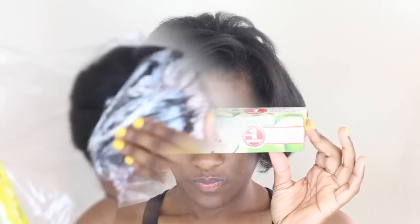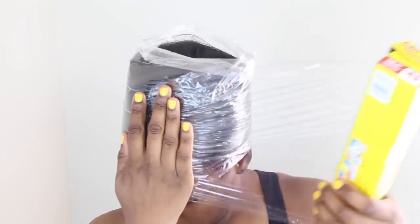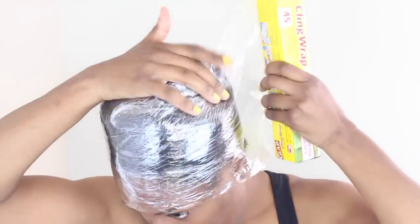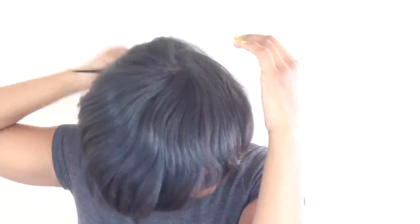I just threw some curls in any kind of direction to get this to wrap up. I sat under the dryer for about maybe 10 minutes, and that's pretty much it. I'm going to comb my hair out — I was really shocked because I really never had a lot of hair on my head.